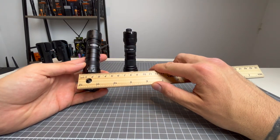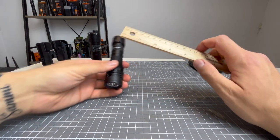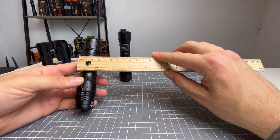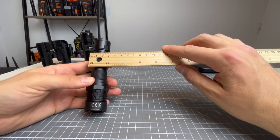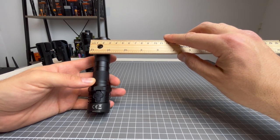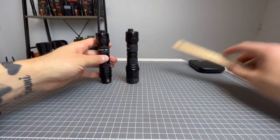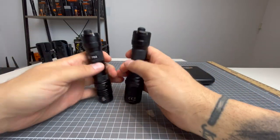The P10IX comes in at 13.5 centimetres from head to tail clicky. The P20IX comes in at 14 centimetres from head to tail clicky — so they are half a centimetre difference. Head width of the P10IX is 2.7 centimetres. Head width of the P20IX is 3 centimetres. Body width of the P10IX is 2.5 centimetres, and the body width of the P20IX is also 2.5. Tail caps are both 2.7. So the major difference is just in the width of the face and the height.